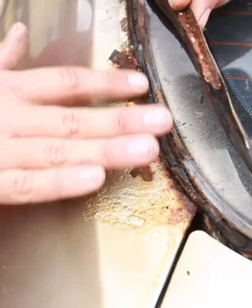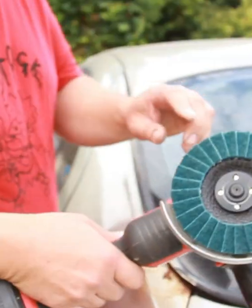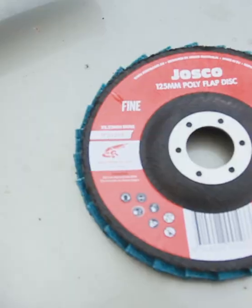We're going to address the rust issues with our AU Falcon. We're just going to flap this back with a scotch brite disc — these are good because they won't touch the metal. Take it back, rust treat it with phosphoric acid, then bog it, smooth it out and prime it today.